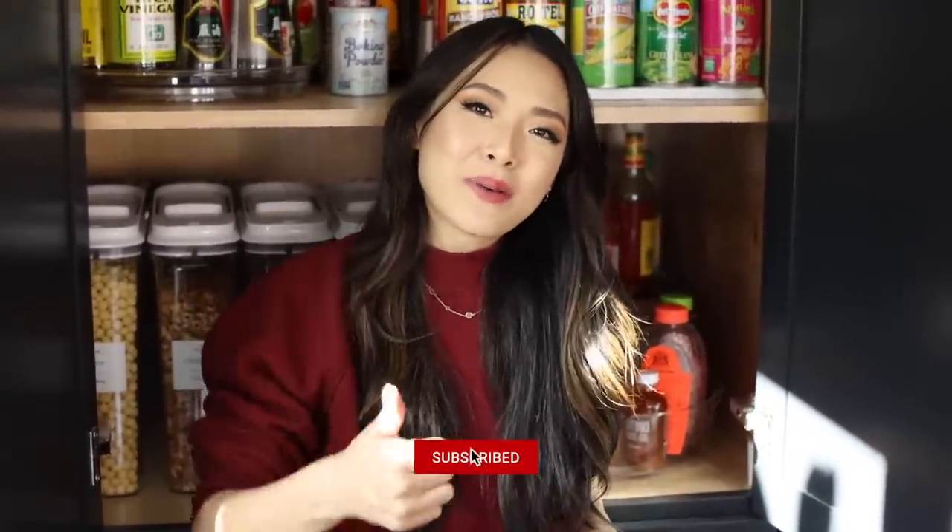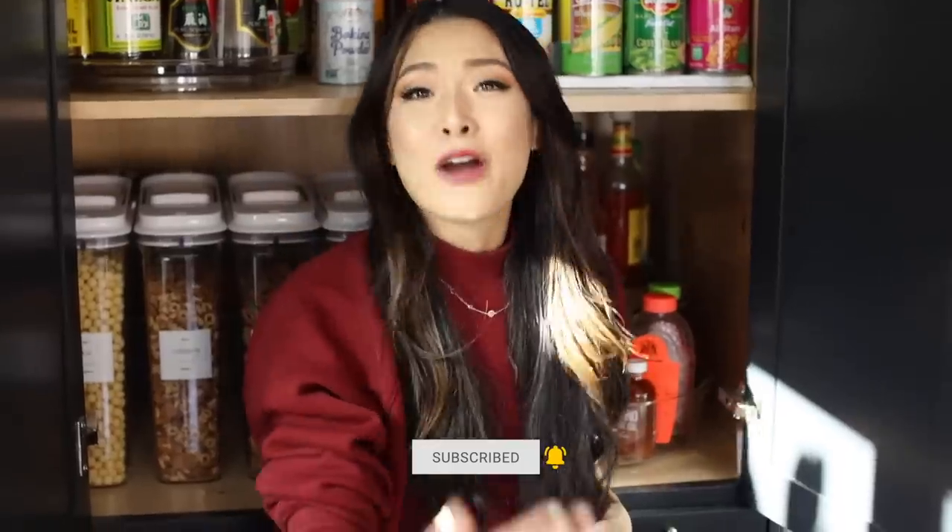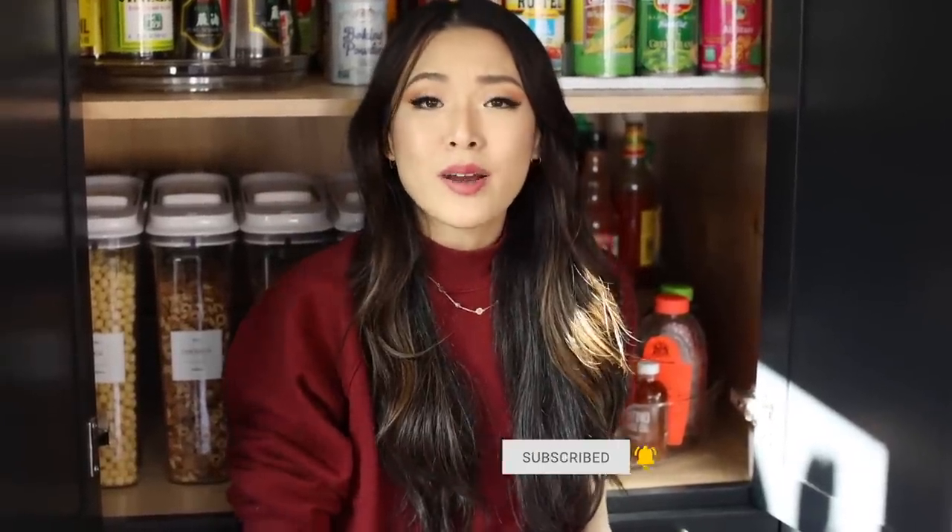That is about it for today's video. Thank you guys so much for watching. If you enjoyed this or learned something new, or if it just inspired you to organize your kitchen, I would love it if you would hit thumbs up and subscribe to this channel if you want to see more videos. Thank you once again to Cricut for sponsoring this video. I love you guys so much and I will see you in the next one. Bye!